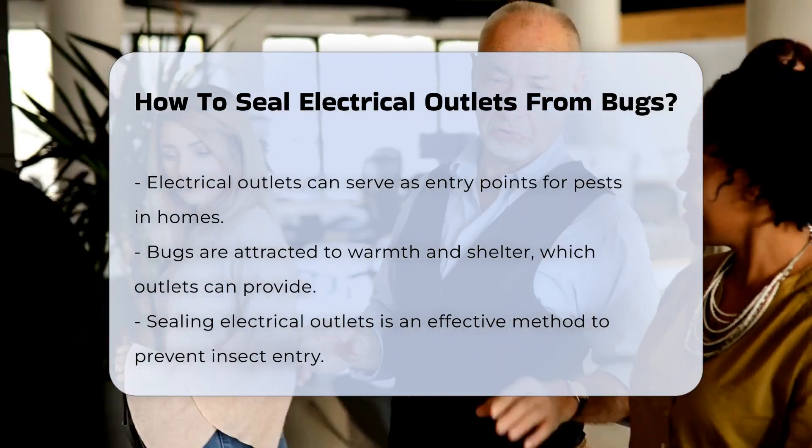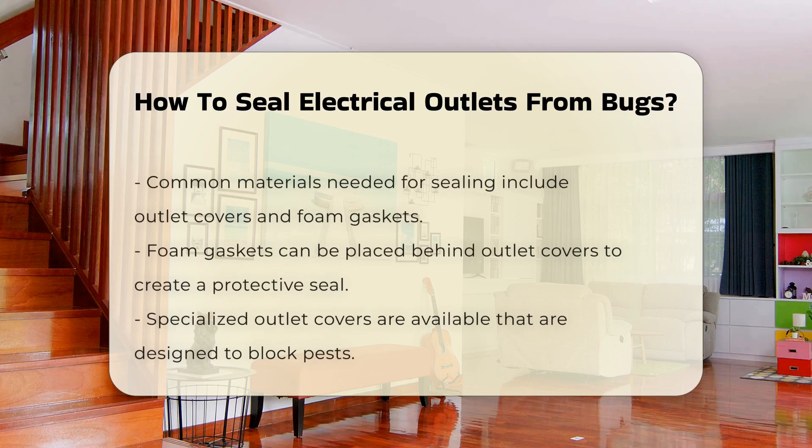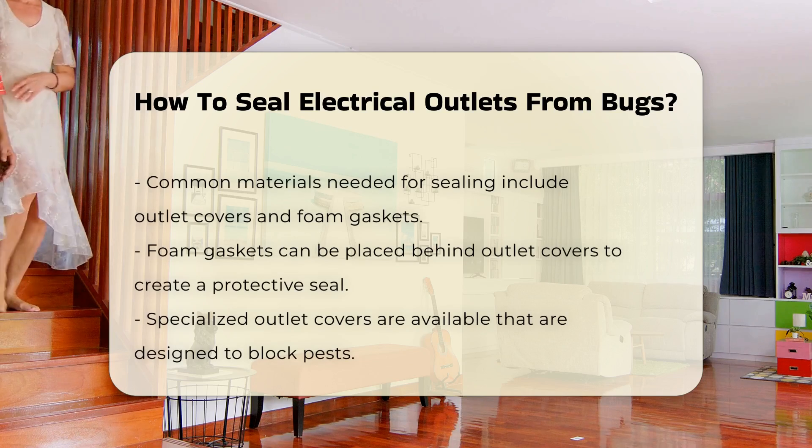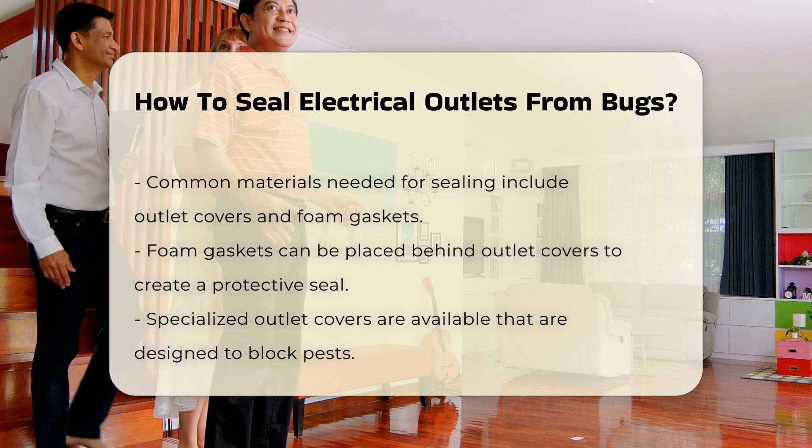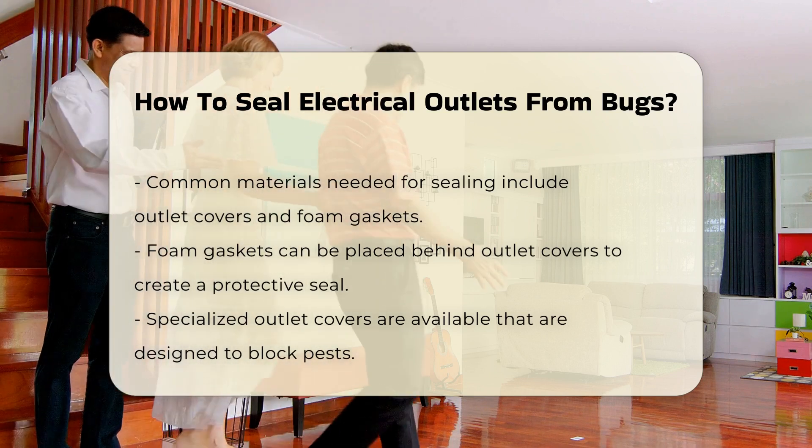First, consider the materials you will need. You will typically require outlet covers or foam gaskets. Foam gaskets are a simple solution — they can be placed behind the outlet cover, creating a seal that prevents bugs from entering.